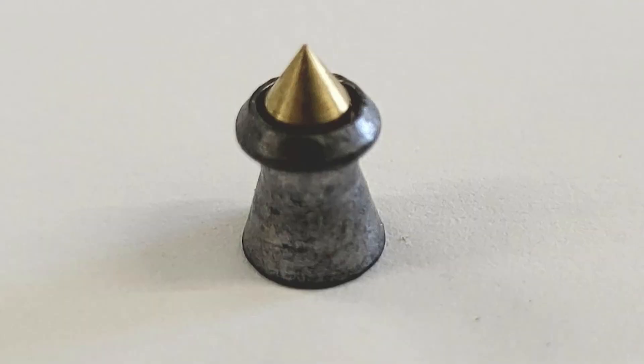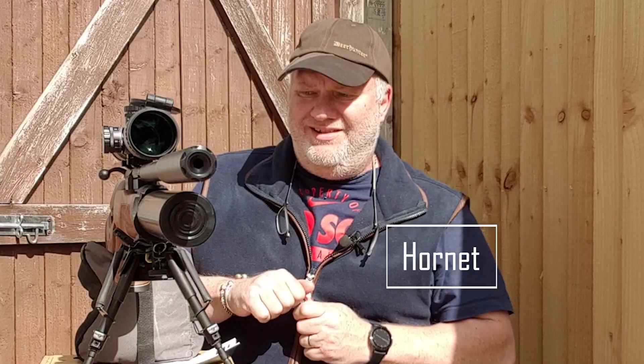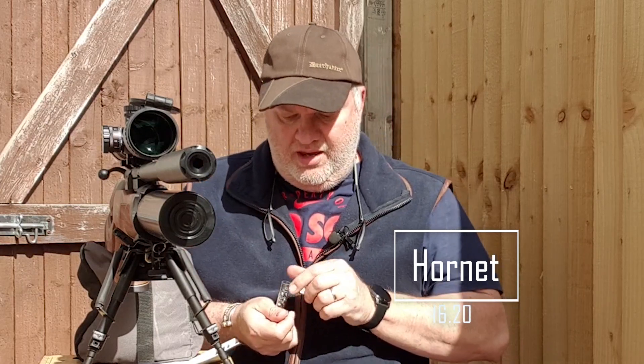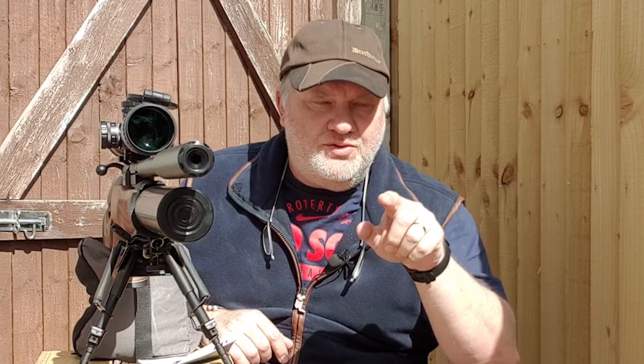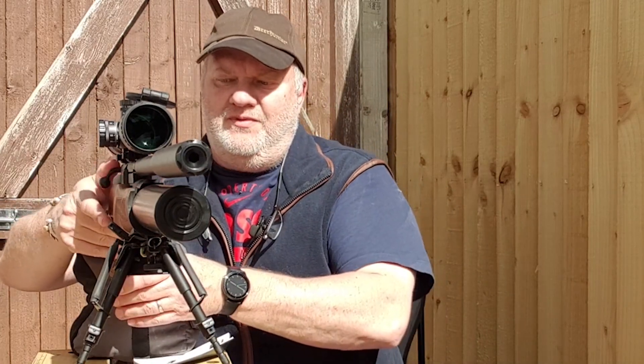Next up is the Hornet — 16.20 grains. As you can see, it is a pointed hunting pellet. After I've fired all of these, once we go inside, I'll have a look and see how far they've travelled through the gel, the impact and all that, what the manufacturer recommends, and whether or not they go through the ballistic gel. I can see the track and any impact damage it does. Here we go with the Hornet.